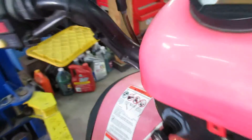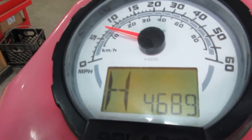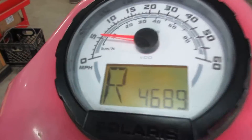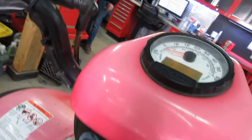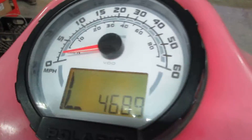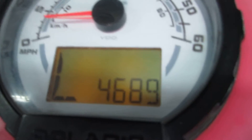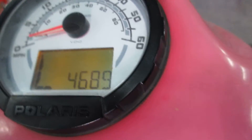So that's high. This is reverse. There's low — low works. The machine has four thousand six hundred and eighty-nine miles on it.